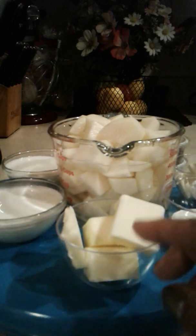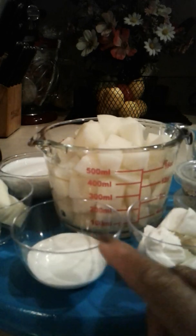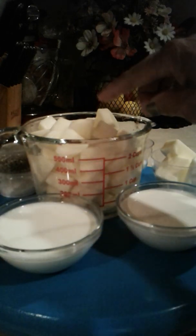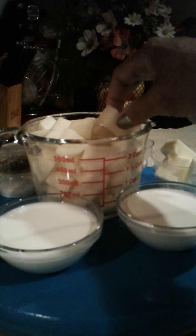Here are the ingredients: butter, sour cream, cream cheese, salt and pepper. I have whole milk and half and half. And I have the potatoes that have been peeled, washed in cold water, and chopped into small pieces.